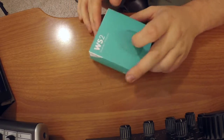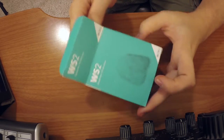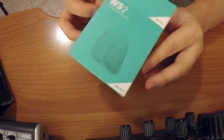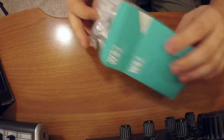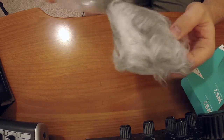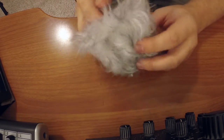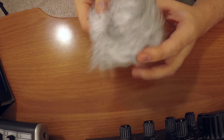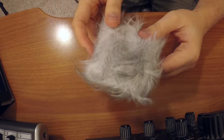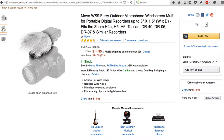When you first get the box in the mail, it comes in this tiny little thing and inside is your dead kitten windscreen. This is what you get — no instructions needed, nothing of that ilk. All you get is a little windscreen.